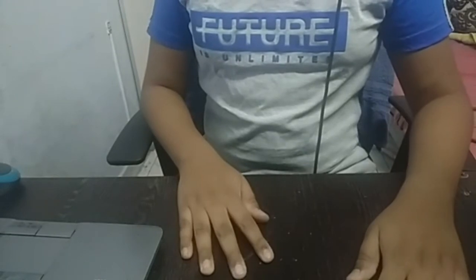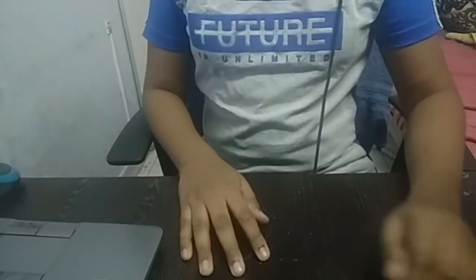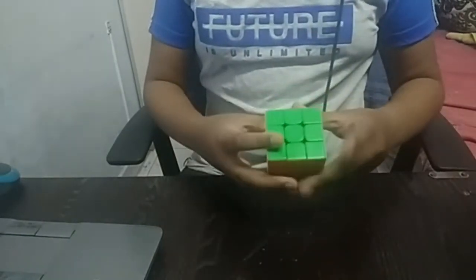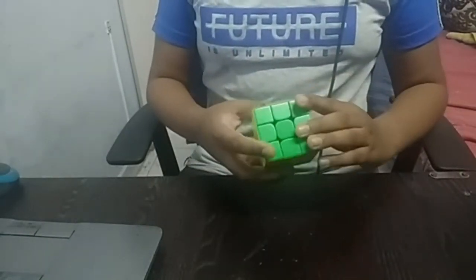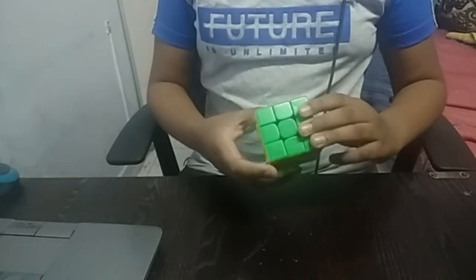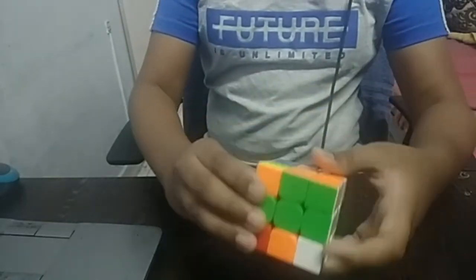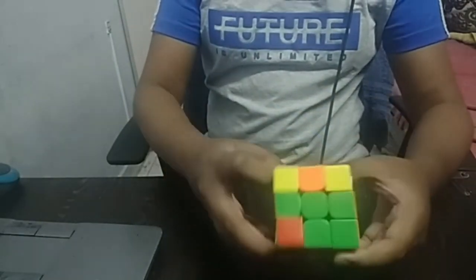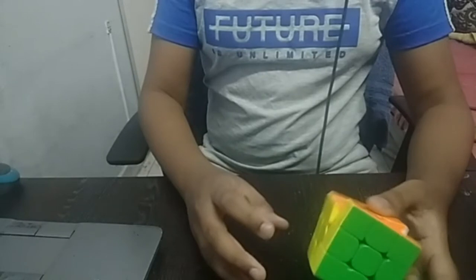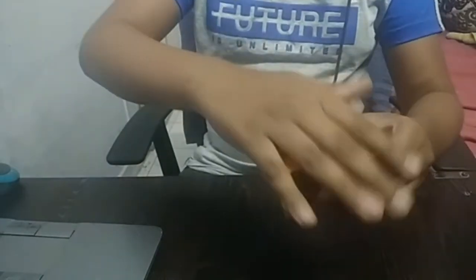Now we will be learning a basic algorithm. An algorithm is a set of moves to solve the cube. The algorithm in cube notation is R U R prime U prime. In hand it looks like this — R clockwise, the right hand clockwise, the up face clockwise.